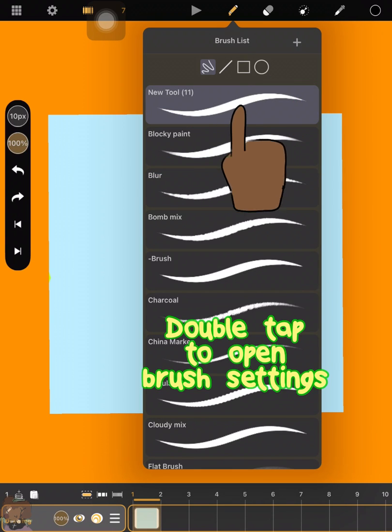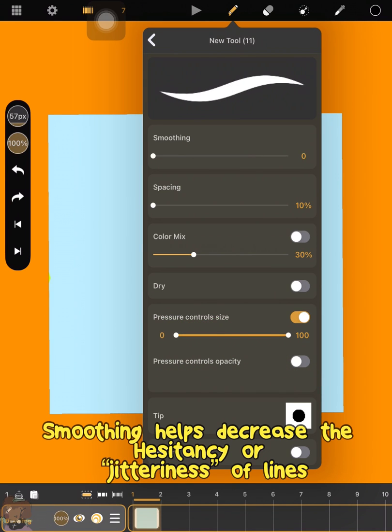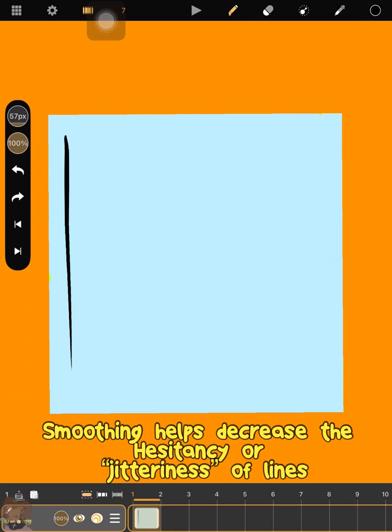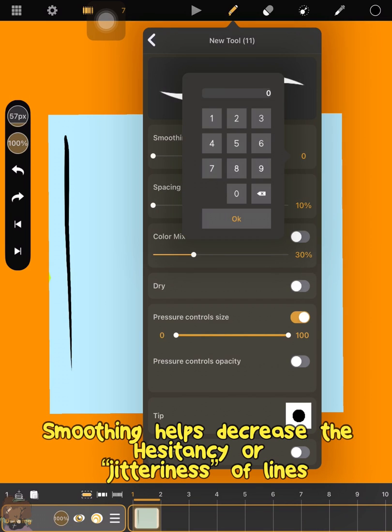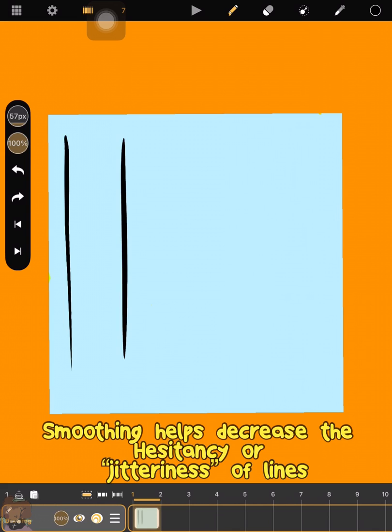Customize your brush by double-tapping your new brush. The first setting is smoothing. This helps limit your hesitancy in lines and the jitteriness. It's also really good for inking and markers when you're doing line art.